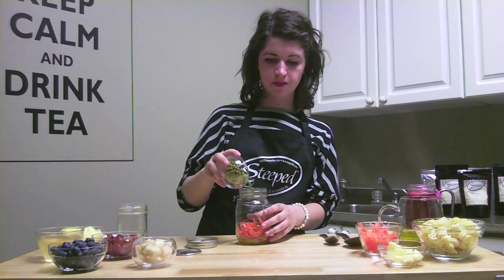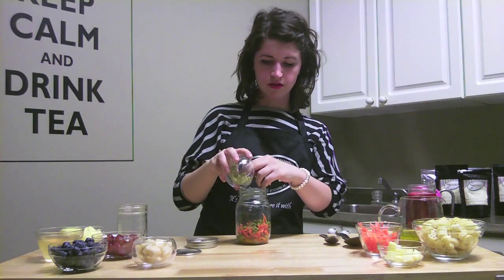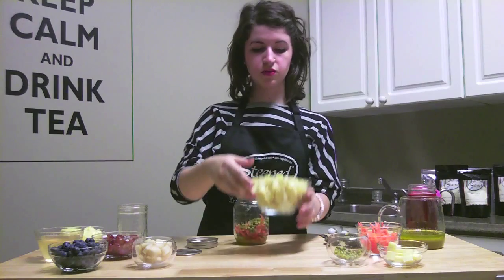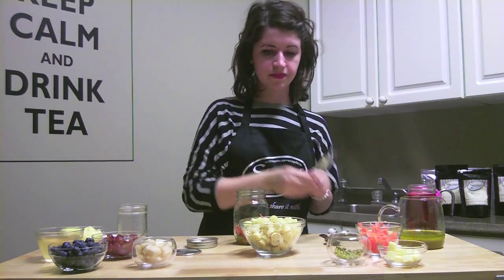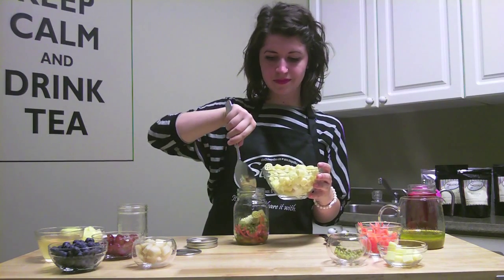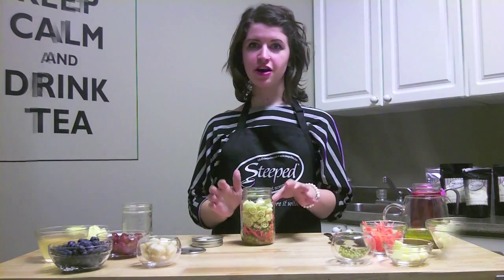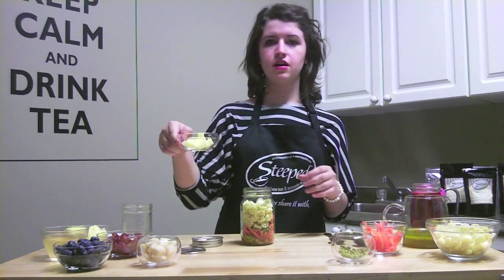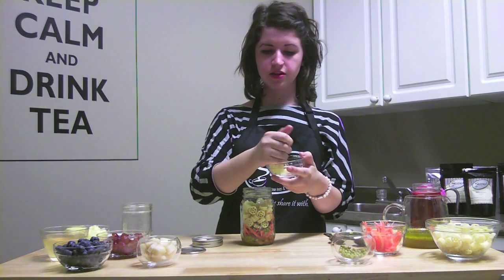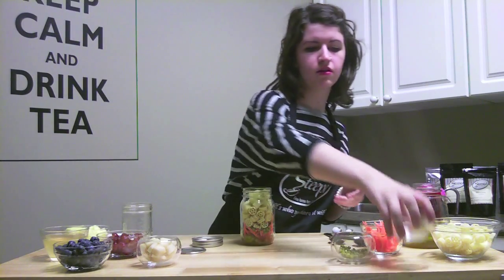You want to get peas that are pre-cooked — I just have canned peas here. And then you fill with the pre-cooked wagon wheel pasta. Once you've got your mason jar filled with the wagon wheel pasta, you just take your cubed mozzarella cheese and put that on top.